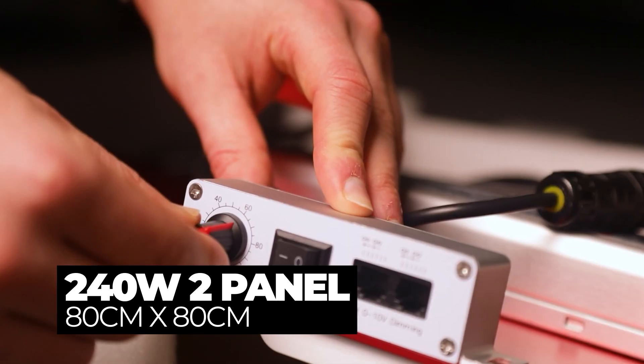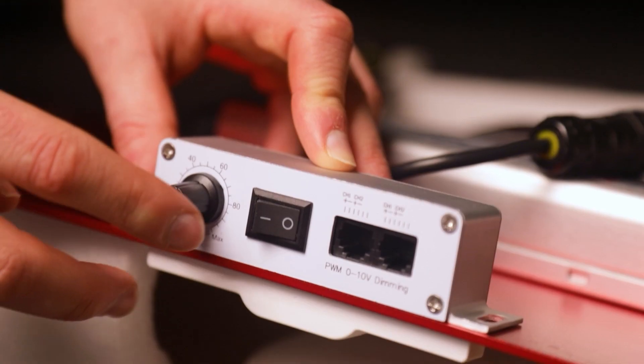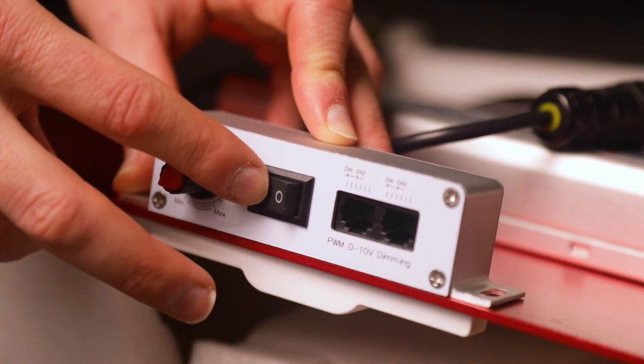You can regulate light intensity using the dimmer knob, giving you complete control over the output. There are even ports to allow you to connect a controller, allowing you to regulate multiple units from a central point.